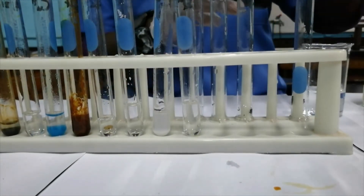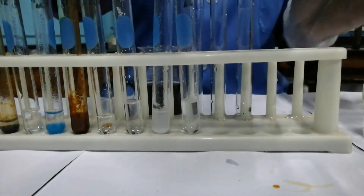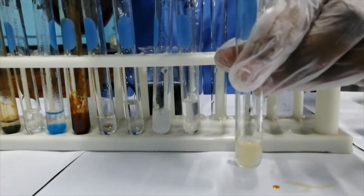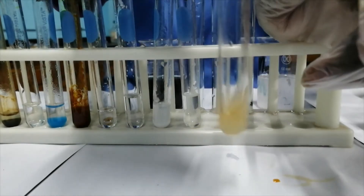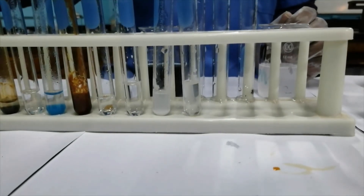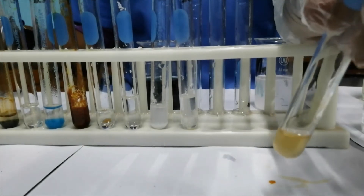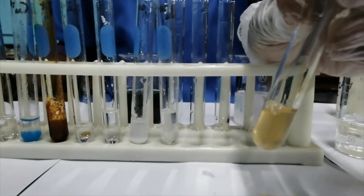Let's look at the manganese and chromium ions. In terms of the manganese ion, Mn²⁺, it's actually a pale pink solution. On addition of sodium hydroxide, a precipitate forms — you decide what color you're seeing. I'll pour out the excess solution and add more aqueous sodium hydroxide. What is it that you're seeing — a precipitate or a solution?